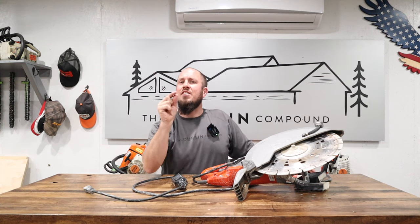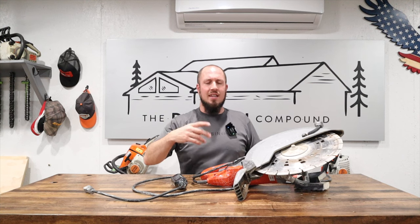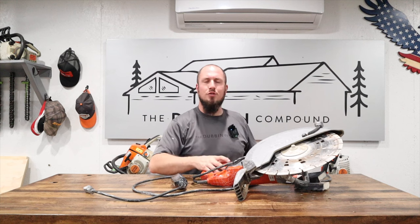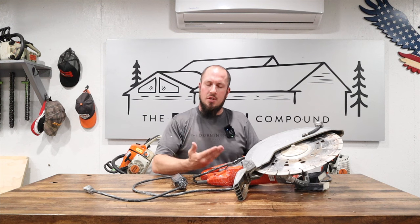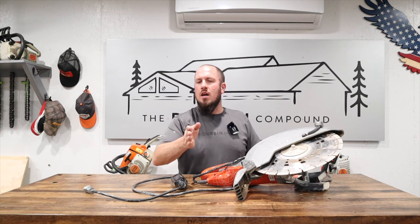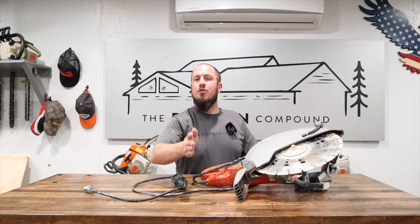I let the saw dry out and it seemed to be working fine. On the next job, I had to cut a small piece of asphalt to re-concrete a curb outside. I cut the asphalt back about an inch — really smooth asphalt. This thing eats asphalt for breakfast; it just went right down through and made a nice cut. Maybe five feet I had to trim up for the curb we were re-pouring.